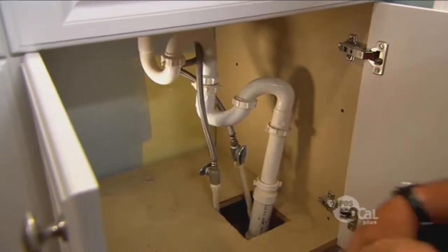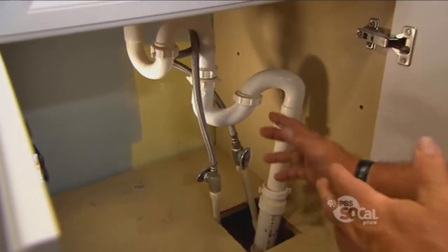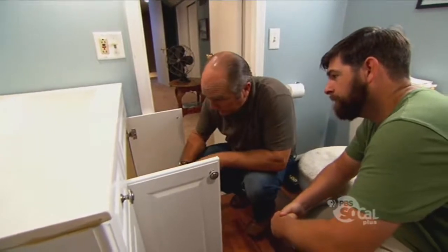I think I might have spoken too soon. The faucet might be simple, but look at this on the drainage side. You actually have two traps under here. Two traps is a problem? Two traps is not good, and it's not legal. Here's why.